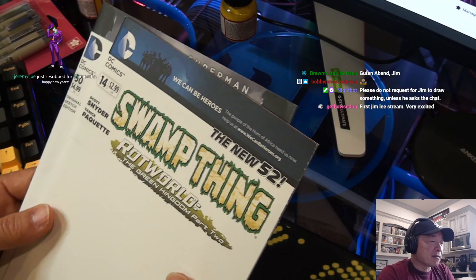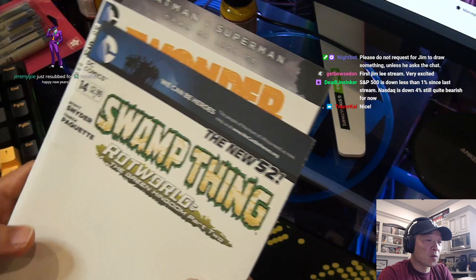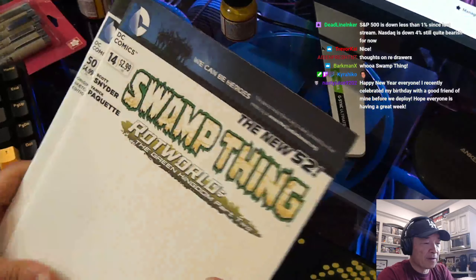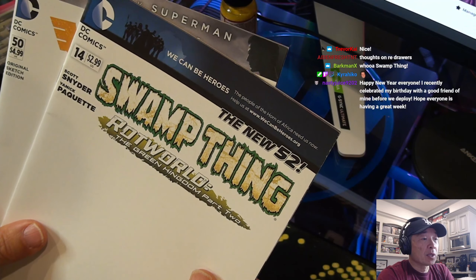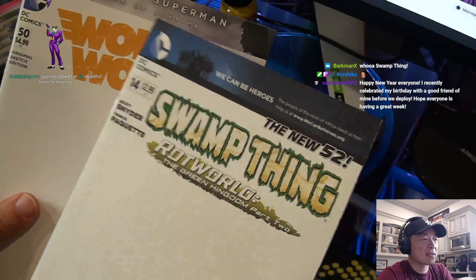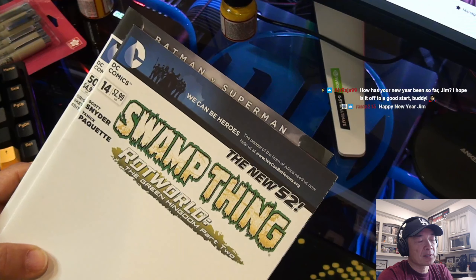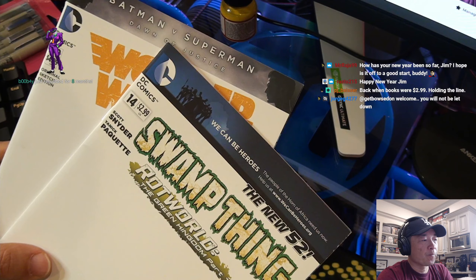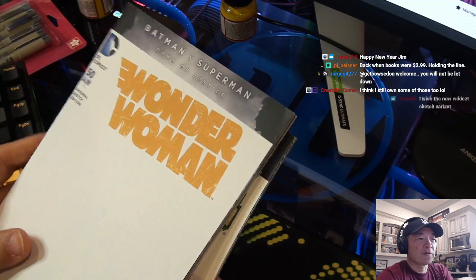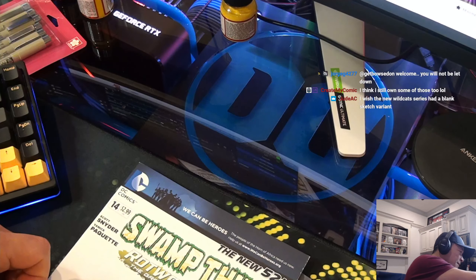We're going to do giveaways today — time ran out on me last year. It's a very busy, crazy 2022, and 2023 looks to be similarly busy. But I found these while I was cleaning: two blank variants, pretty old, from the New 52. One is from Dawn of Justice, Batman v Superman — that's 2016. The other is New 52 issue 14 from 2012. $2.99 and $4.99 — this one is Wonder Woman's 50th double-sized issue.